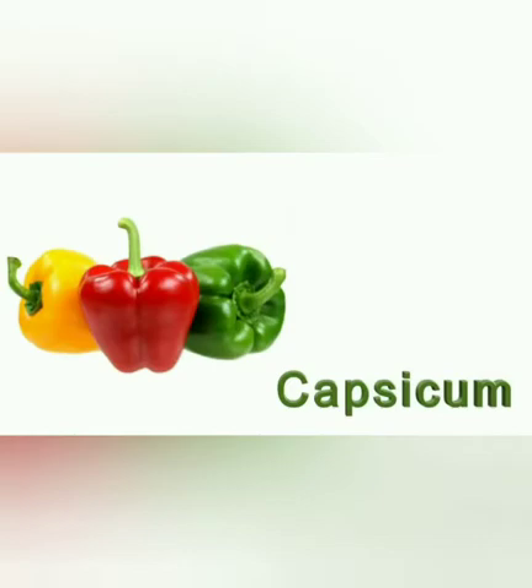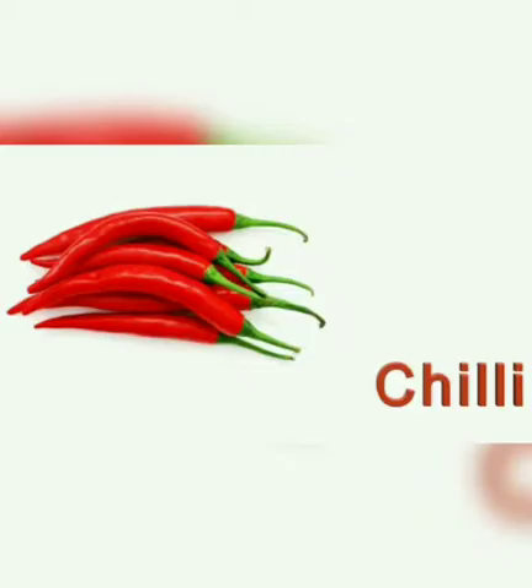Capsicum. Capsicum is green, red and yellow in color. It can be used for making pizzas. Chillies. Chillies are red and green in color. Chillies are very spicy.